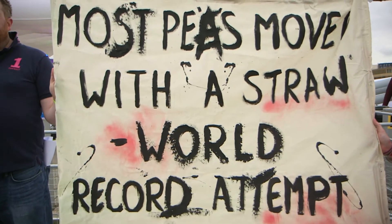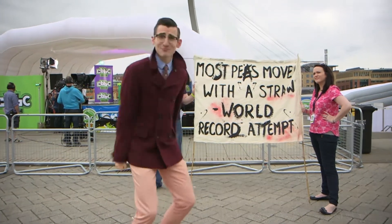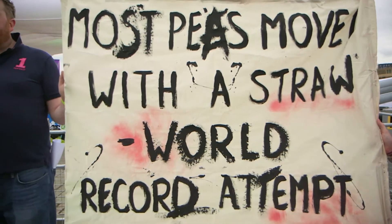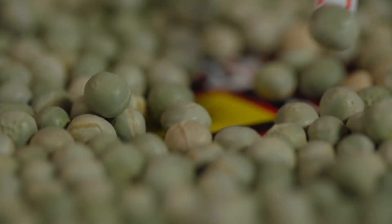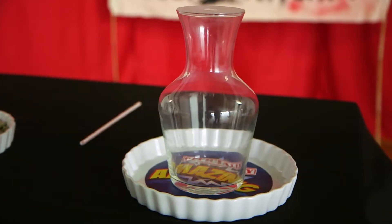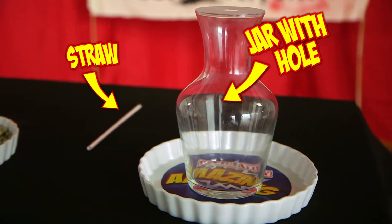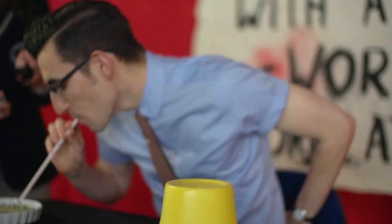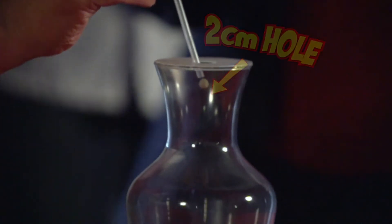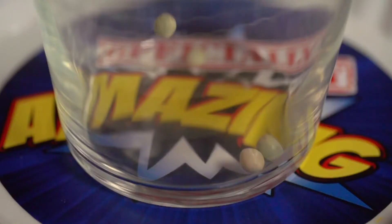Most peas moved with a straw? What is this? This is Rupesh, guys! Not exactly the challenge I'd hoped for. But the good news is, if you have these items, you can play along at home. You just move the dry pea from the plate to any container you like, as long as there's a hole no more than two centimetres big in the top of it. Simple. And another simple game to play is spotting all my brilliant pea puns, so get counting.